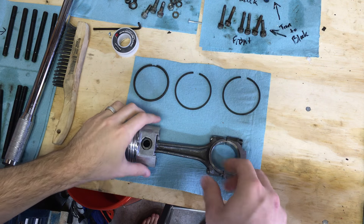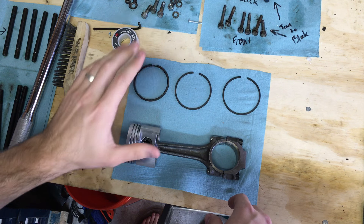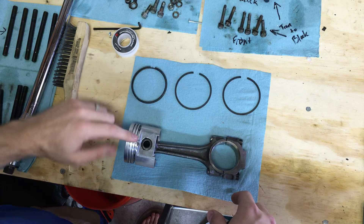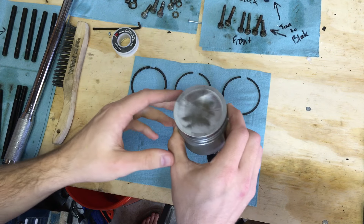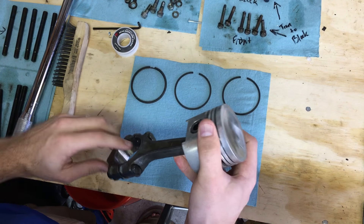Hey everybody, thanks for joining me today on Classic Mini DIY. Today we're going to be putting the piston rings on our pistons. I'm in the middle of an engine rebuild and I need to get these piston rings installed on my freshly cleaned pistons.